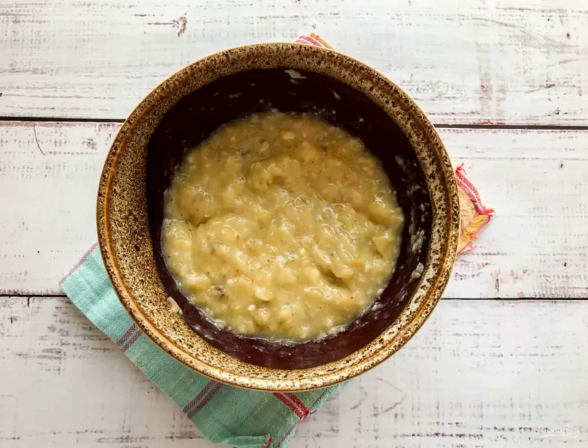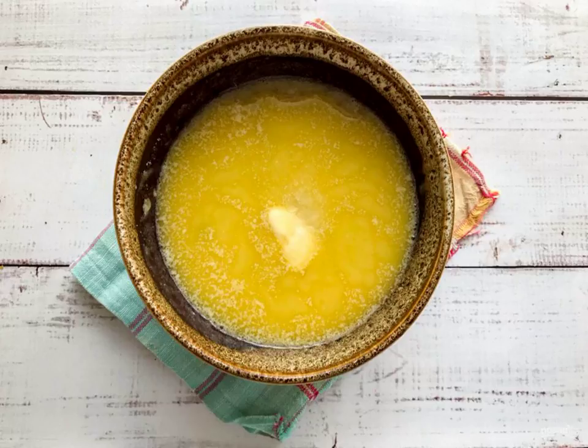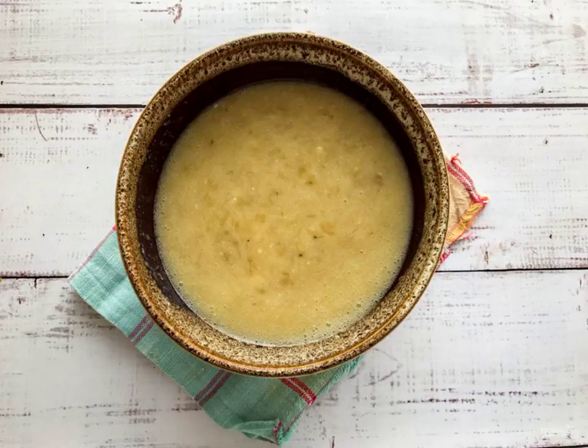Mash the bananas well with a fork until smooth. Add sugar, add honey and mix well. Add the melted butter and baking soda, pour in the lemon juice and mix everything well.